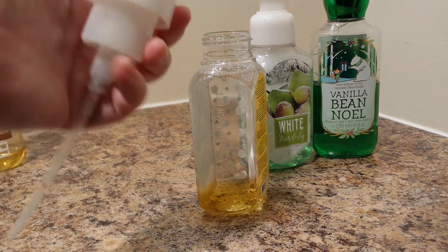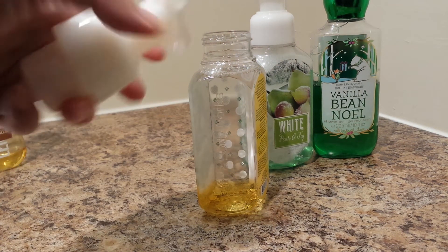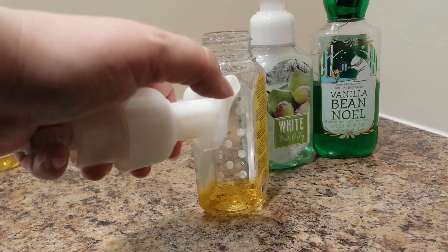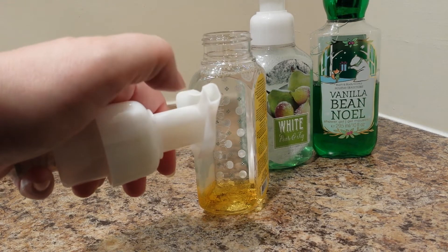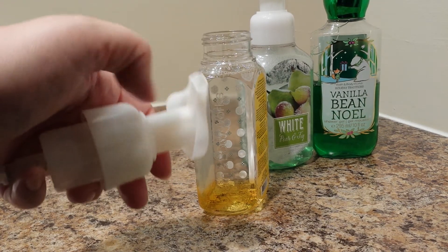Before I did that, I made sure to clean up this lid. That includes getting some gunk out of here. You can use the end of a comb, you can use a toothpick, and you rinse it under hot water to get rid of it.